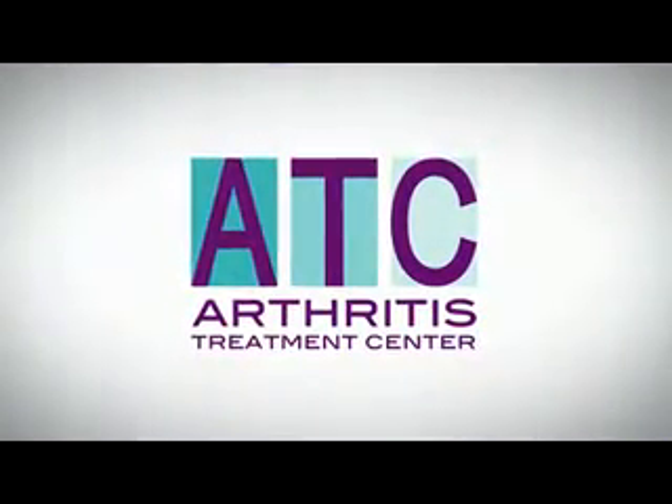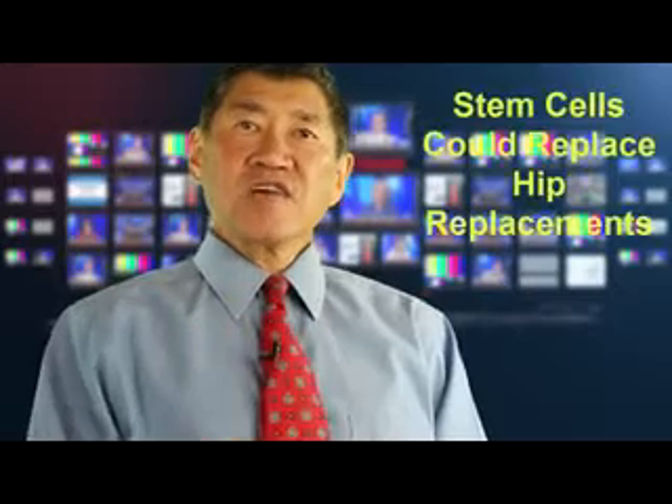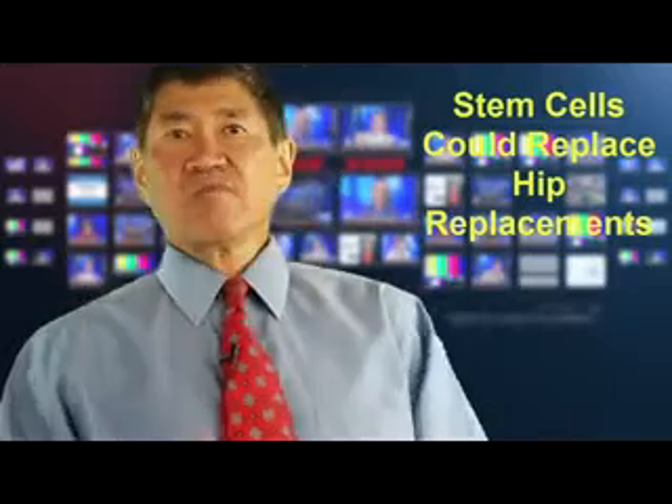Hope for Young People with Bad Osteoarthritis of the Hips. Stem Cells Could Replace Hip Replacements.